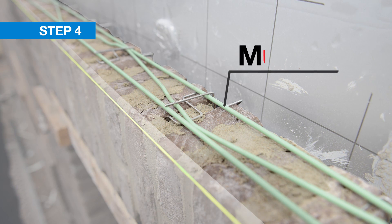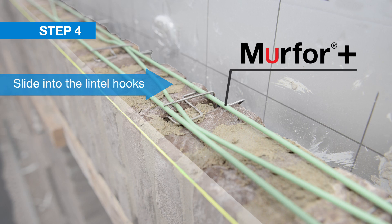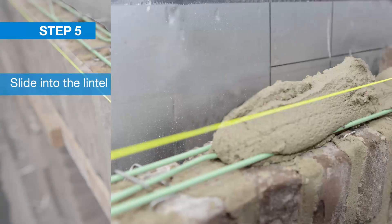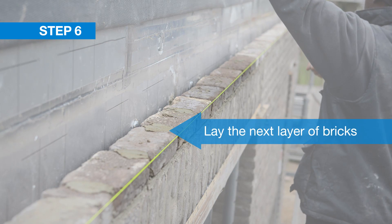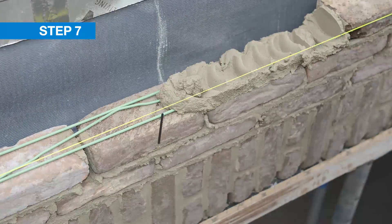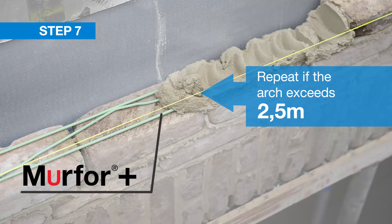Step 4: Lay the Merfer Plus reinforcement directly under the layer of bricks and slide it firmly into the lintel hooks. Step 5: Apply mortar. Step 6: Lay the next layer of bricks. Step 7: Insert another Merfer element if the arch exceeds 2.5 meters and repeat the process.